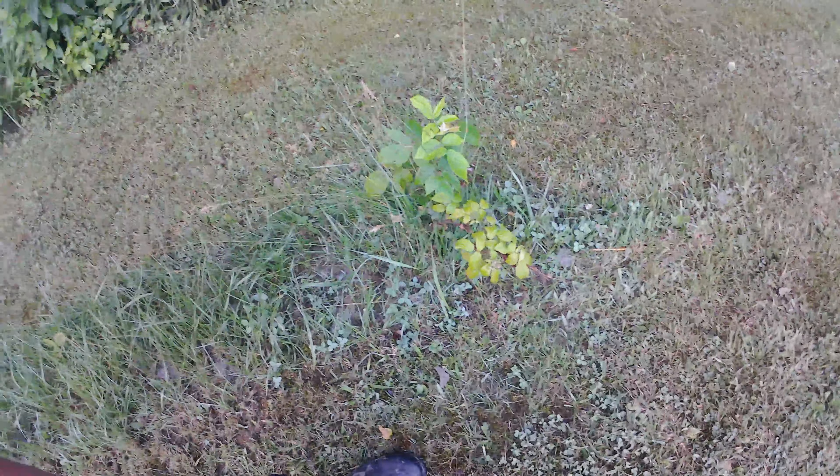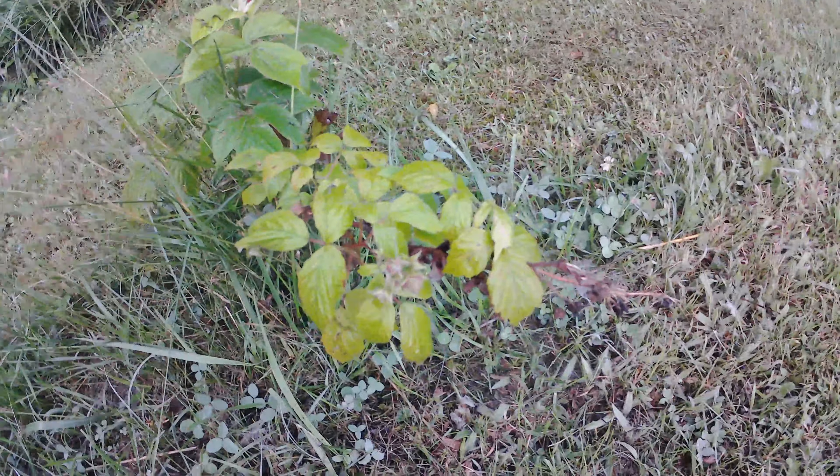Here are my two raspberry bushes. One is tiny, but it's in there trying. And this one does have a couple little raspberries on it, so we'll see how that goes.